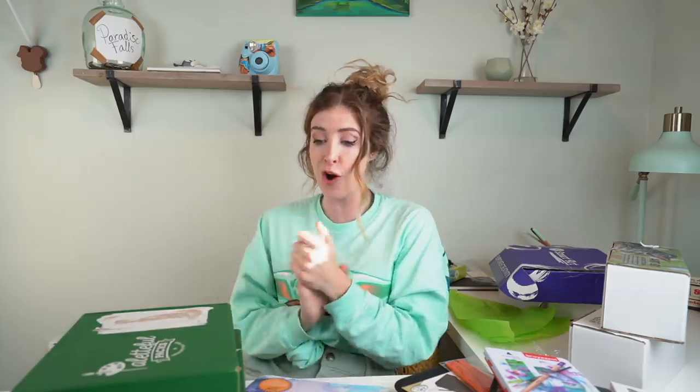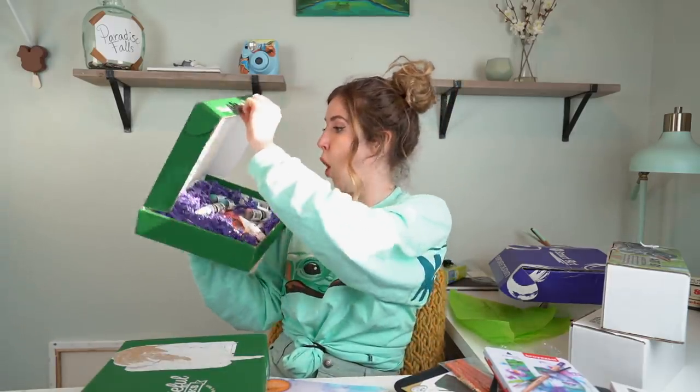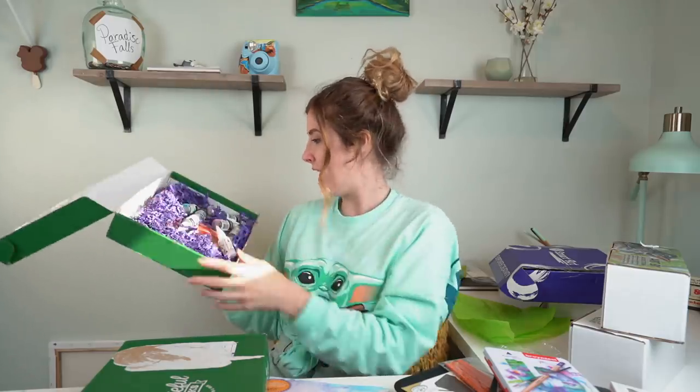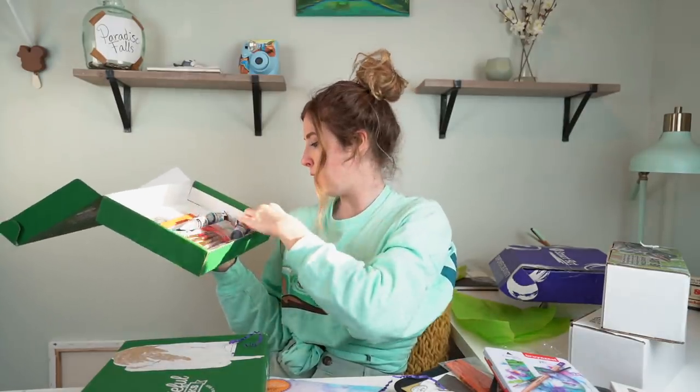I am so excited for these Paletteful Packs boxes because I've not opened these in such a long time. Inside the first Paletteful Packs box we have purple grass and alcohol inks - I'm not a fan, but there's so much in this. First up, we have eight alcohol inks, so that's pretty decent.